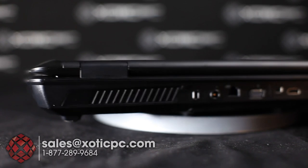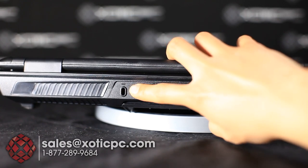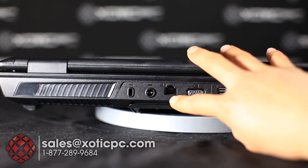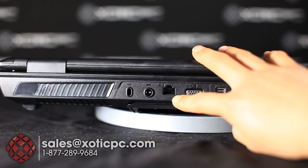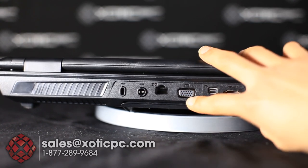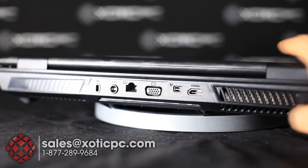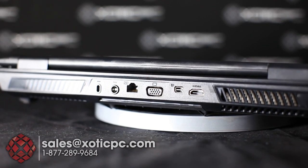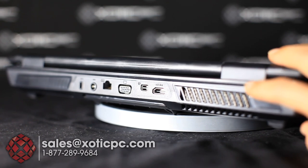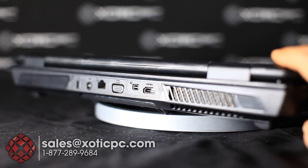On the back the very first port is a Kensington lock for security, followed by the AC power plug. There's an Ethernet port using the Killer E2200 which is optimized for online gaming — it prioritizes gaming packets so latency is lower. Then you have a VGA port, mini DisplayPort, and HDMI. They've included 4K output support, so if you have a 4K TV or external monitor you can hook it up and get that resolution.